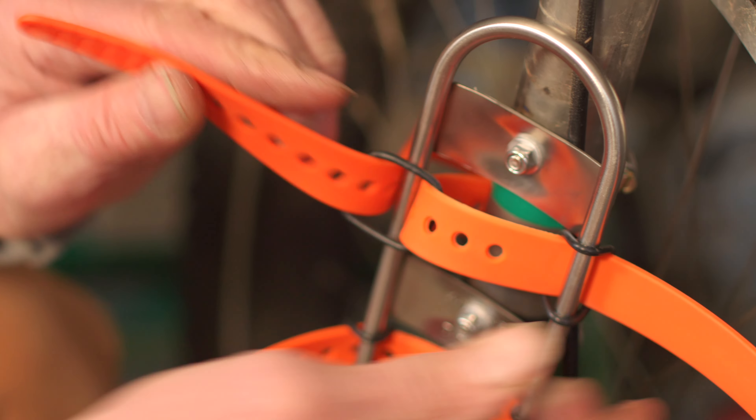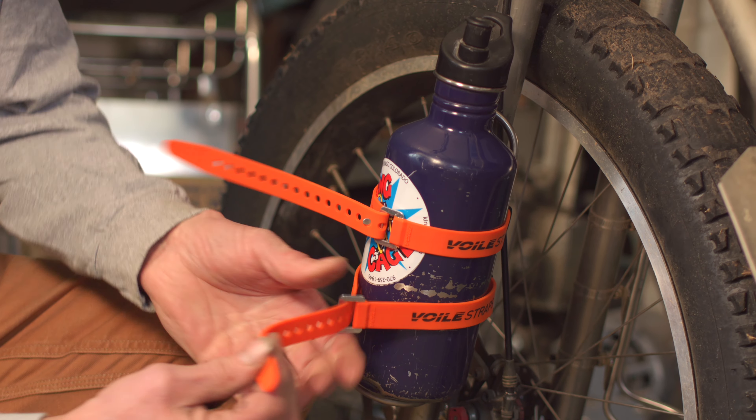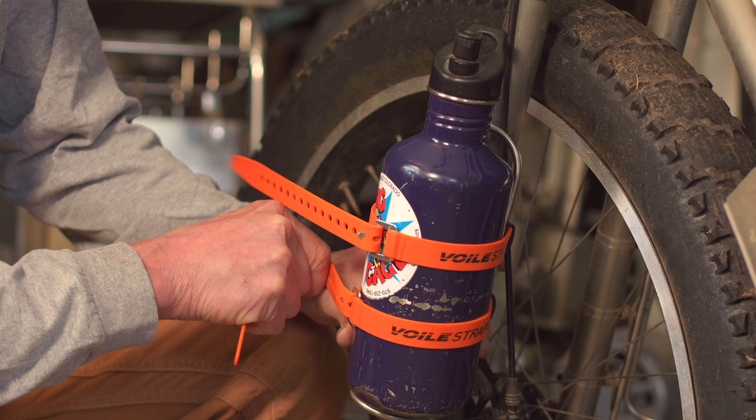And loop it through. We've tested with water bottles, but you can put anything — from tents, stuff sacks, Jetboil — you name it, bring it on the ride.